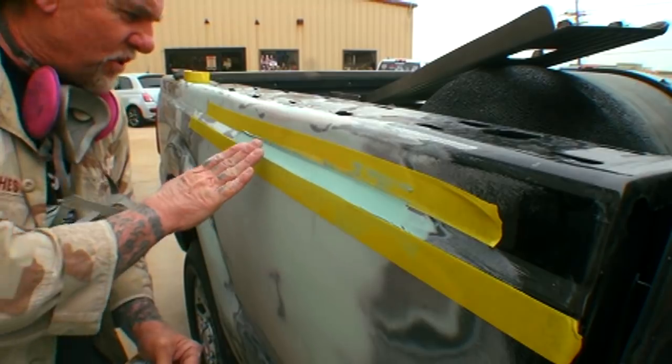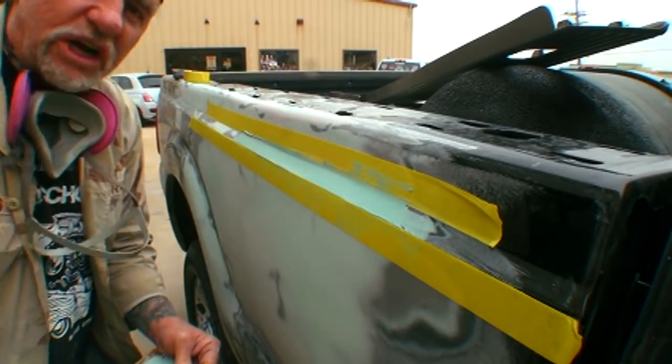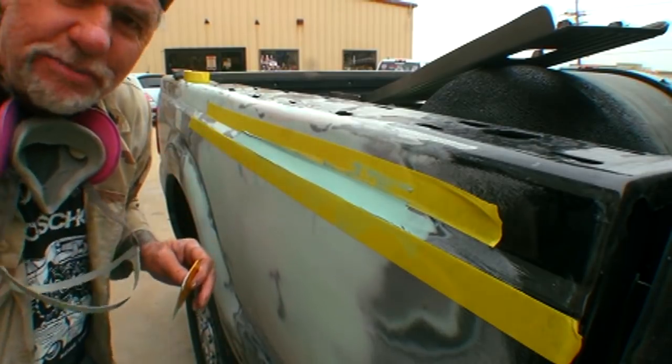If you look at that, you can see it's a more level system that we got going on. We'll let that dry thoroughly — we'll be back in about 30 to 40 minutes to finish this out.